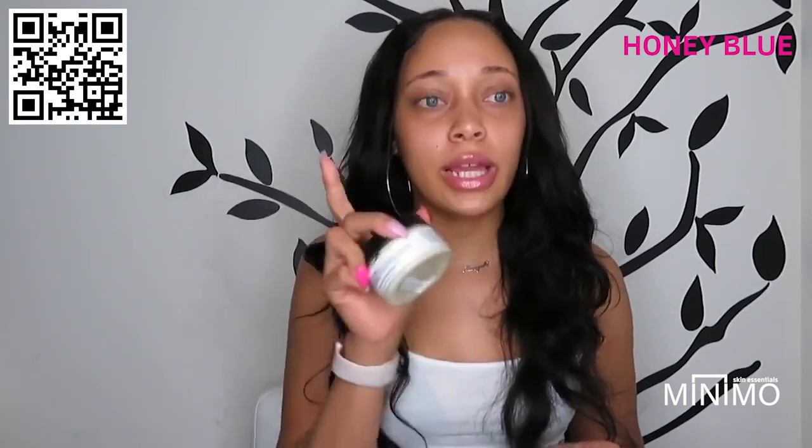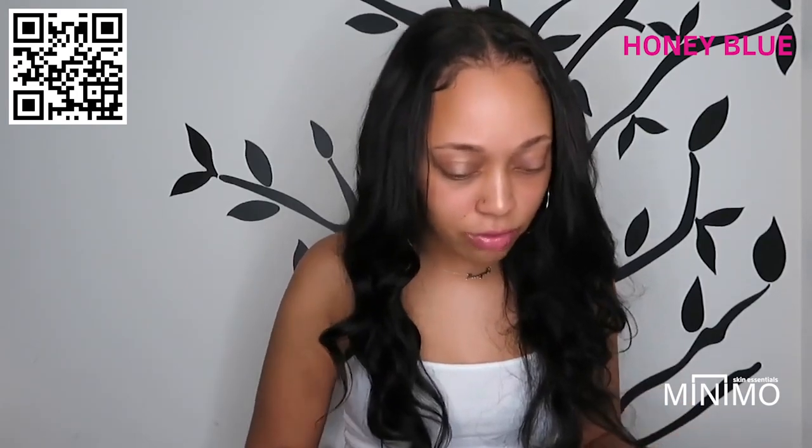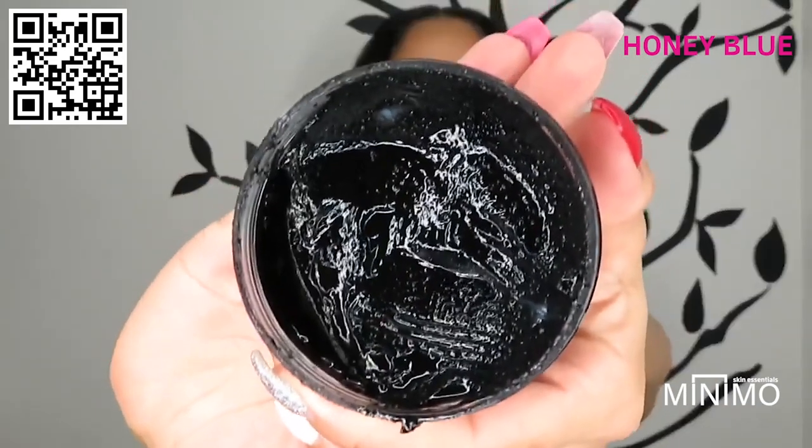Don't overdo the moisturizer because it is very soft and thick. I use a little bit, and I use it every single day morning and night. This one is definitely a go for me — my skin has been so soft, I've had no peeling, nothing feeling dry anywhere.